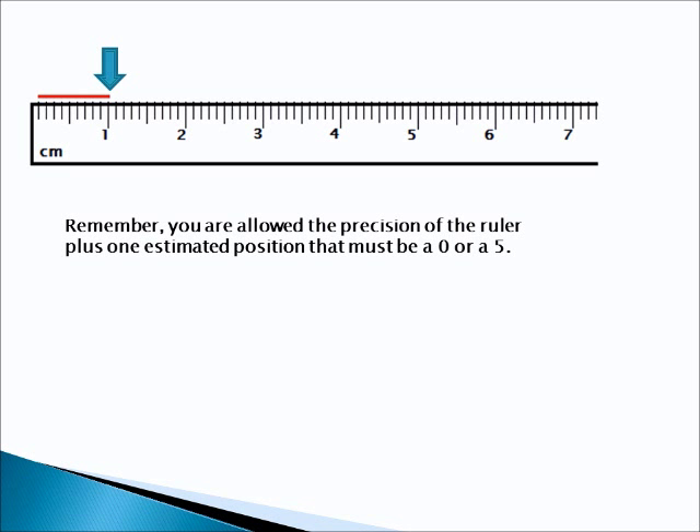Here's the first problem. There's a centimeter ruler. How long is this red line? Put the video on pause, answer the question, and then when you start it up we'll see what the answer is and how well you did. Remember, you are allowed the precision of the ruler plus one estimated position that must be a 0 or a 5. That means you have to have a digit in the hundredths place. Go ahead and put the video on pause and see if you can answer this question.